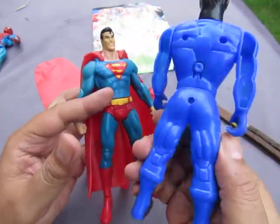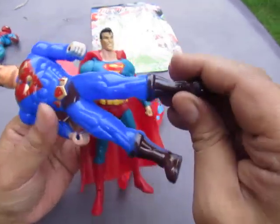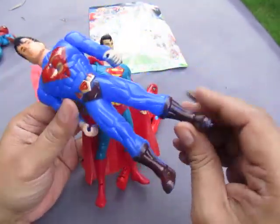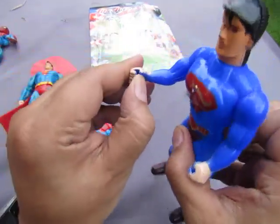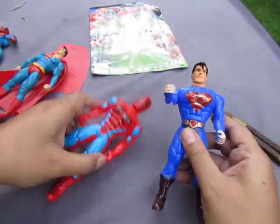His boots are painted on — painted on bad red. His hands look like they could hold something, but he has no accessories.